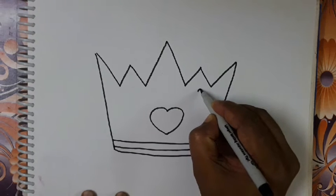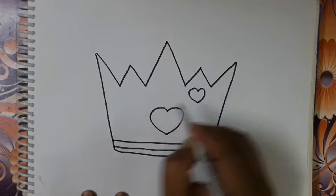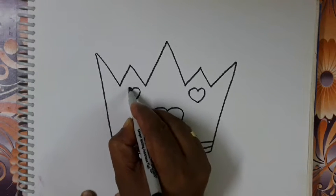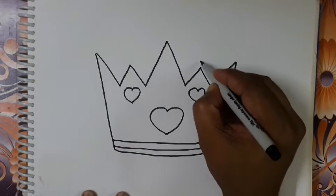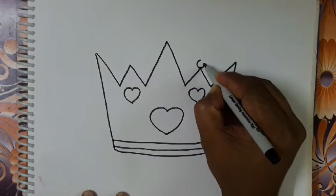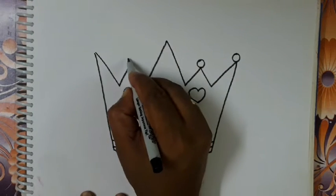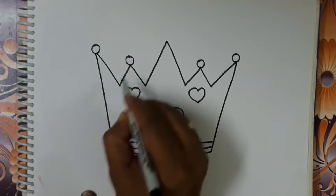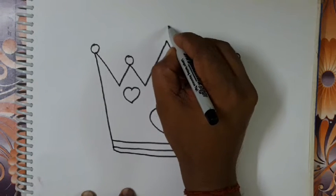Then a small heart shape on top, both sides. Then make a circle. On top make a star.